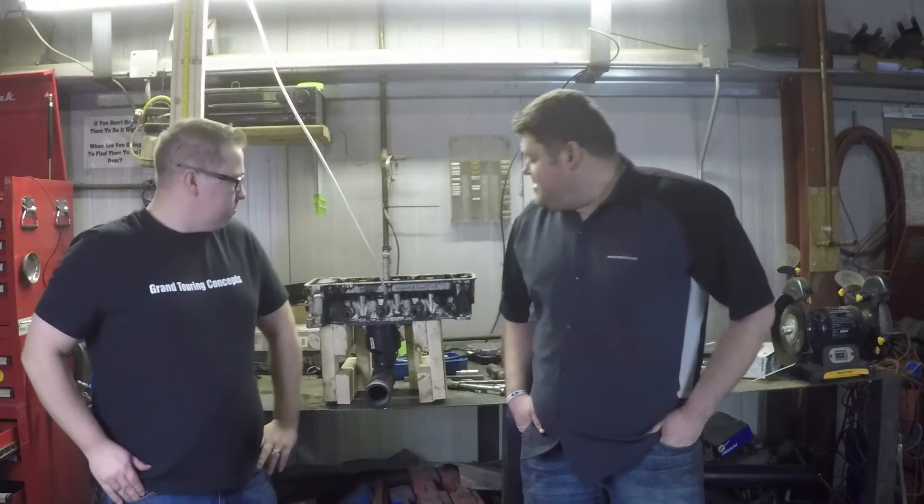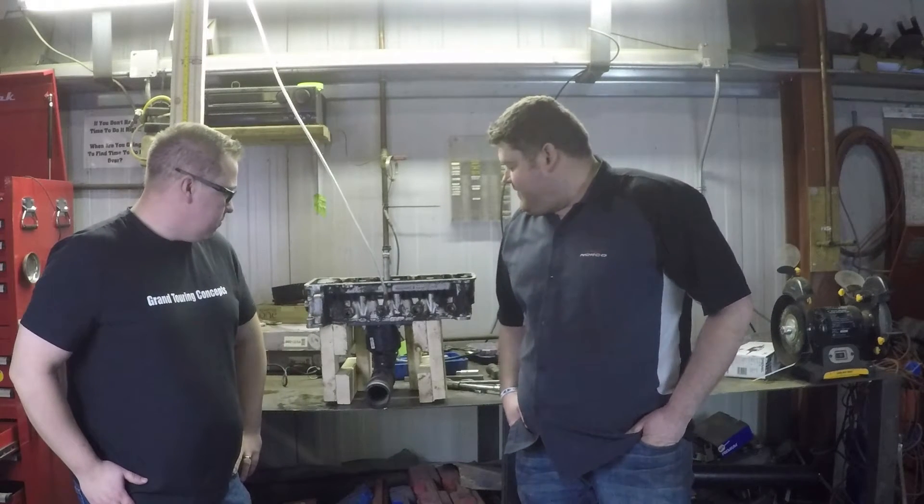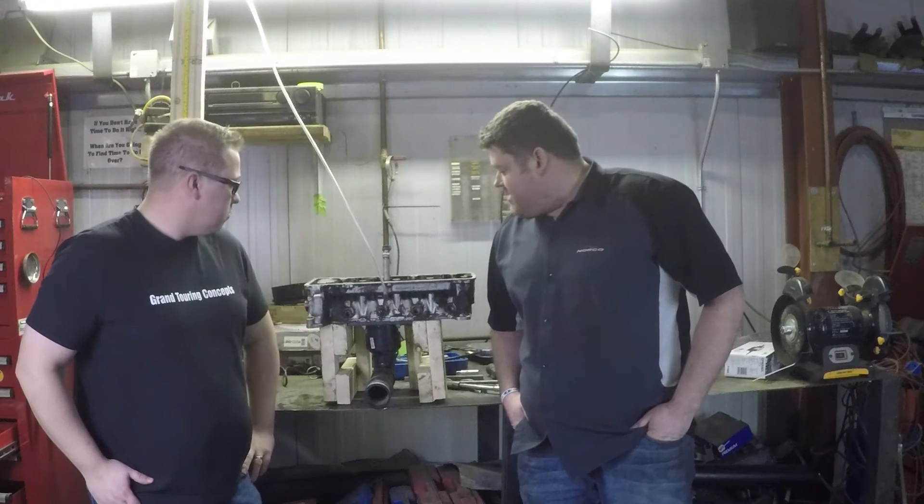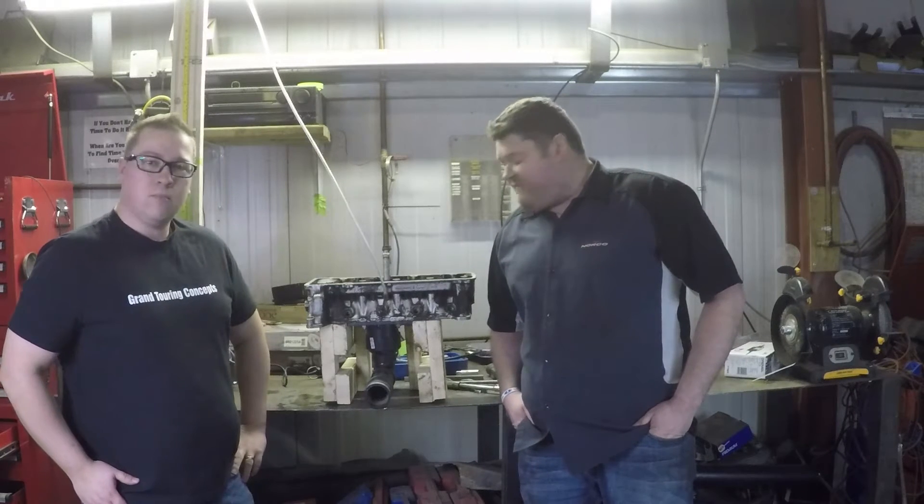Today on Grand Touring Concepts, we're back working with the flow bench. We're baselining the cylinder head to see what the flow is from valve closed all the way to max open. And we're checking it with a dirty valve and chamber versus a clean valve and chamber and comparing the flow.